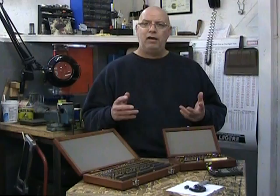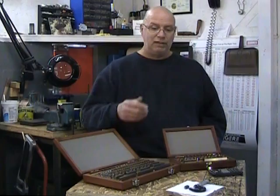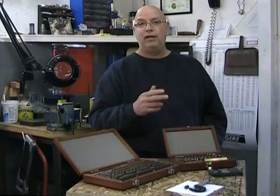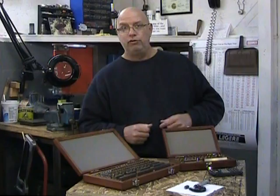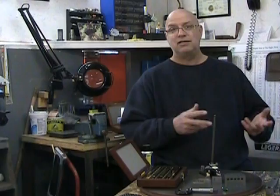Gauge Blocks or Joe Blocks are very expensive, so it's quite likely you don't have any in your shop. Don't worry — you can buy much less expensive small gauges that serve the same purpose for calibrating your measuring instruments. Gauge Blocks can be used in several ways; the three most popular are comparative measurements, calibration, and sine bar adjustment.